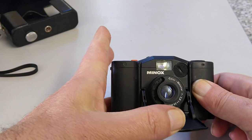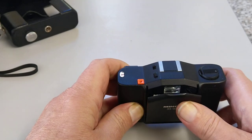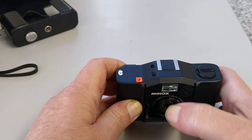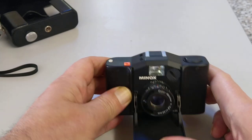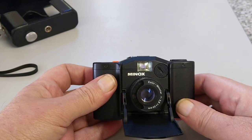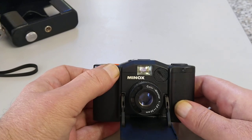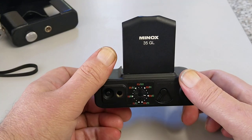Fold the front down and out pops the lens. It's kind of like a folder but there's no bellows on it. Made of plastic, but this was made from the mid-70s to early 90s. Each of the models has a different coloured shutter button — an orange shutter button tells you that it's a GL.